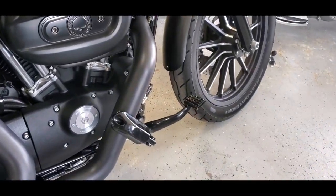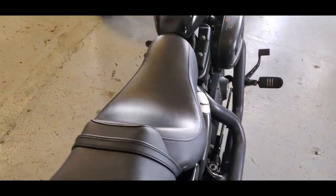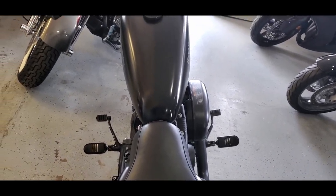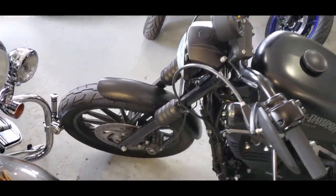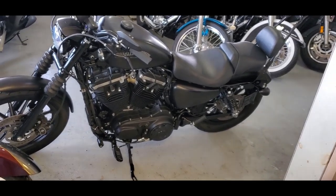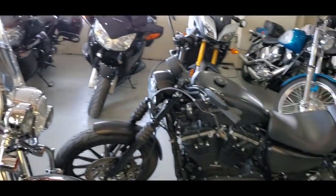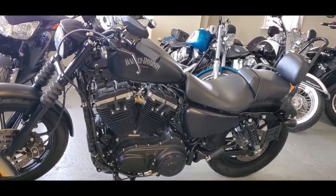This also has the forward controls, as you can see flipped down here. Makes it real nice, real comfortable ride. You can see how thin it is through the center. So somebody that's newer to riding, you can pretty much hop on this bike and feel comfortable. Now, it is heavier than a lot of bikes its size, but at the same time, in comparison to Harleys like a Road King, it is way, way, way lighter. Much lighter than what you might actually think.